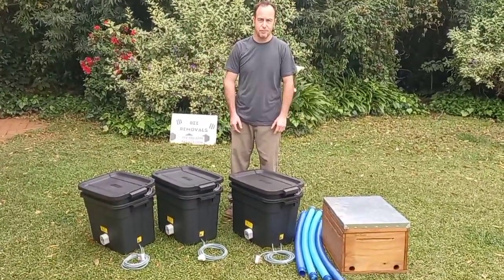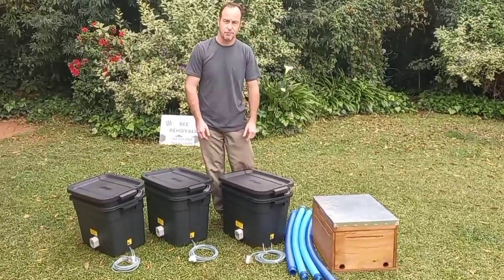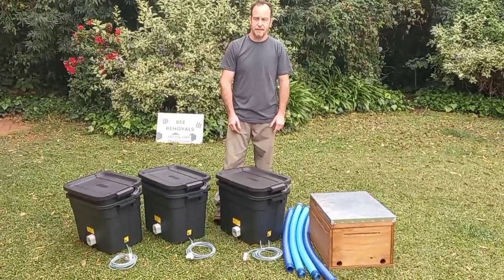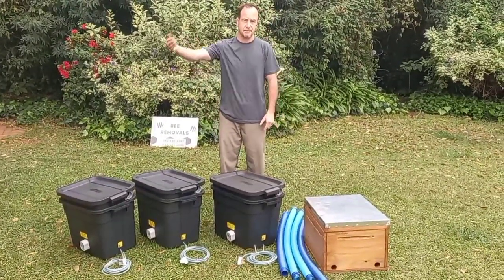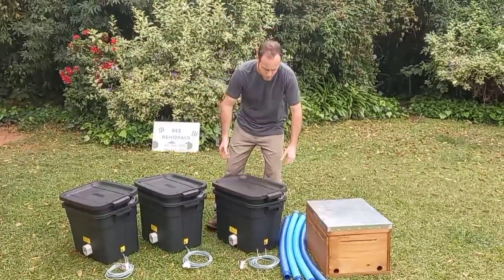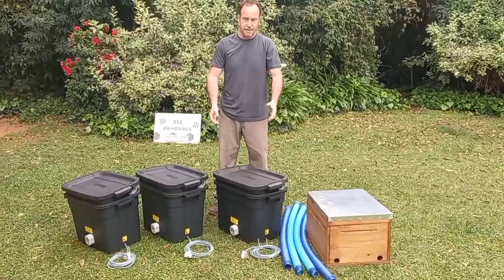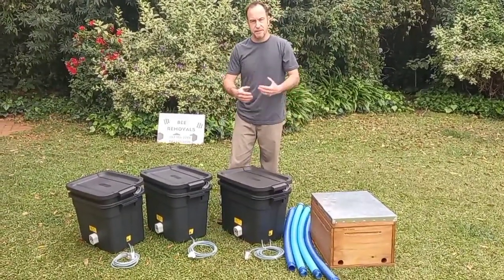We've got guys out doing bee removals every single day of the week. Our first prototype has probably done about 65 removals already, and that's in the last month or two. So it's done well. We've got a second, later model which is what you're getting now — it's a more improved model. It sits more snugly compared to the first variant, and that one's doing quite well. In fact, it's actually the better of the two, so we're improving things as we go along.